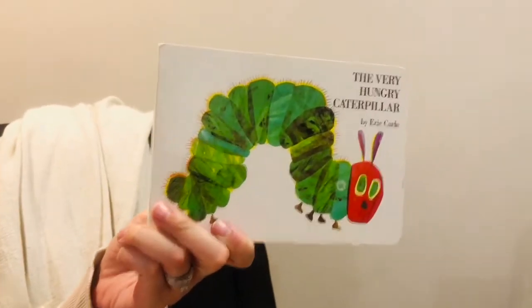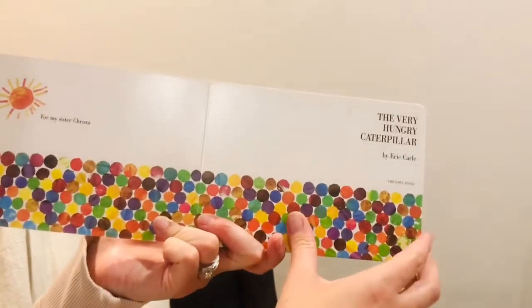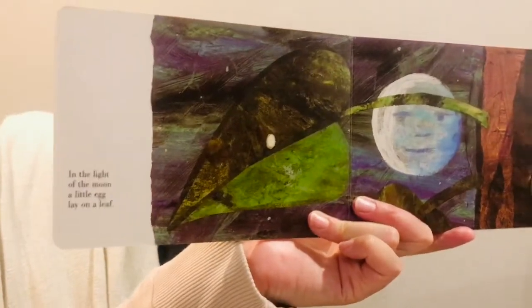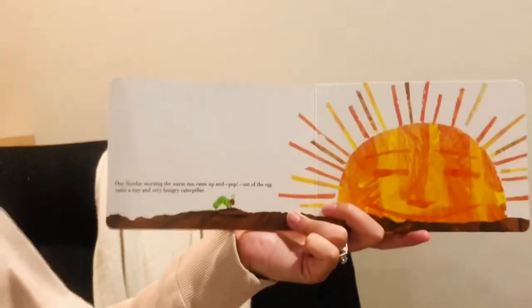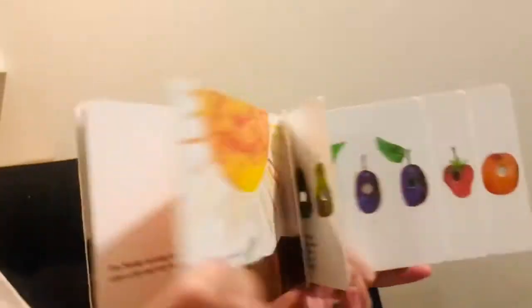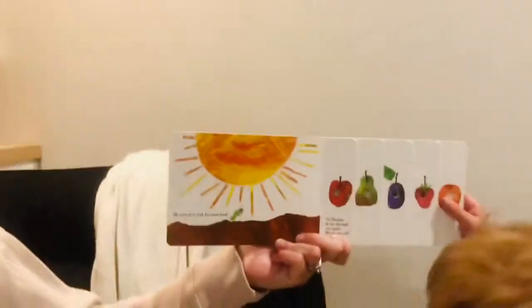The Very Hungry Caterpillar by Eric Carle. In the light of the moon, a little egg lay on a leaf. One Sunday morning the warm sun came up and pop — out of the egg came a very hungry caterpillar. He started to look for some food.